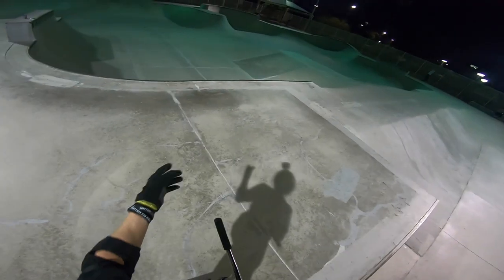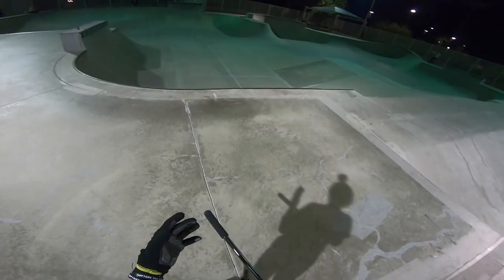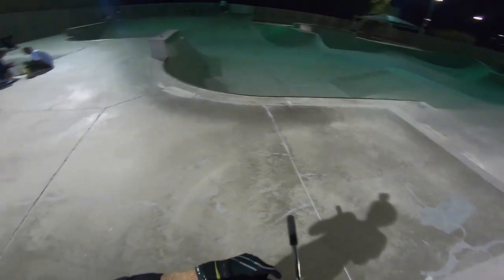This park is feeling so good, and it's nice that we rode another park right before this because this park is awesome and I'm already like pre-warmed up. So starting off the park, I'm gonna try to get a buttercup over this gap real quick. Let's get it.